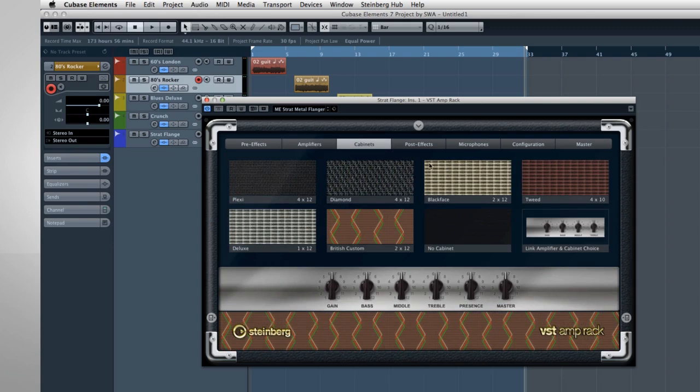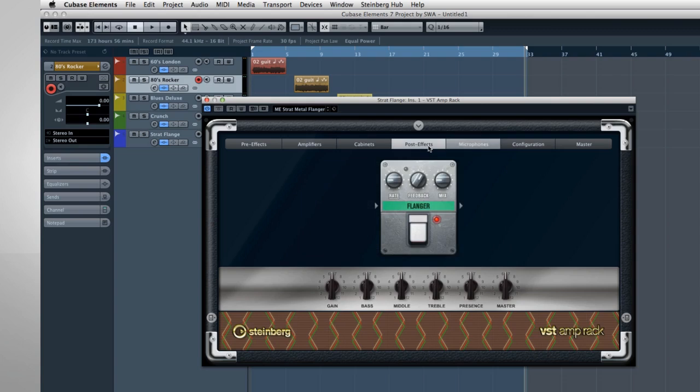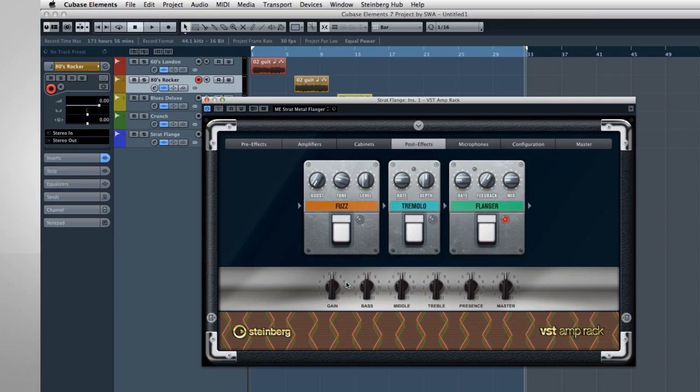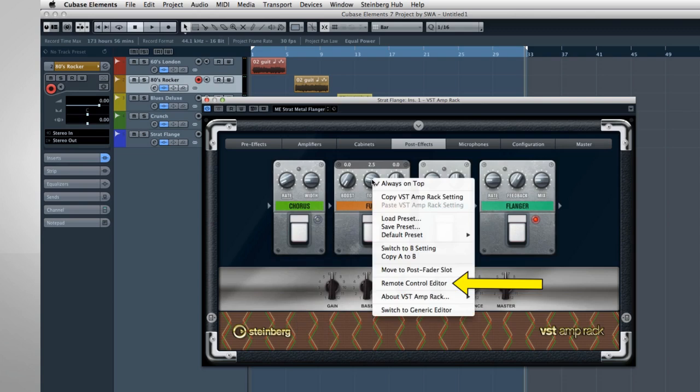You can even choose between two studio-grade microphones and set their placement and distance. And you get a variety of classic stomp boxes, each recreated with meticulous attention to detail. Every parameter in the VST Amp Rack can be automated for incredible studio work, or they can be mapped to hardware pedals for an all-in-one live rig.